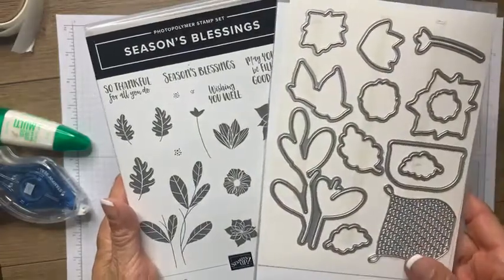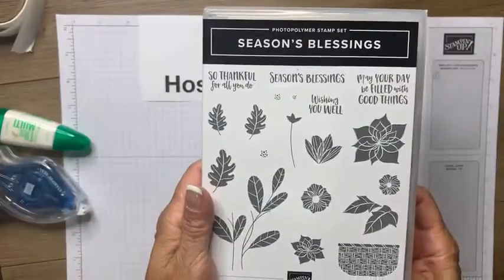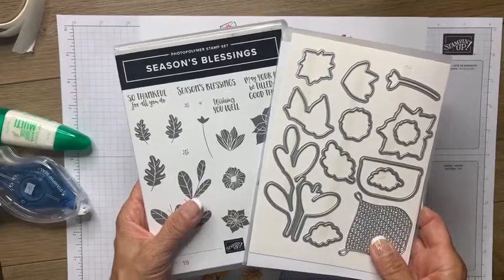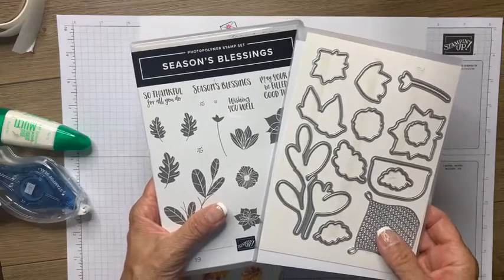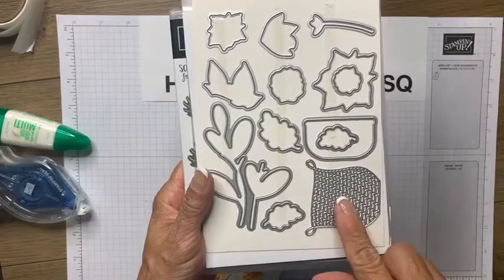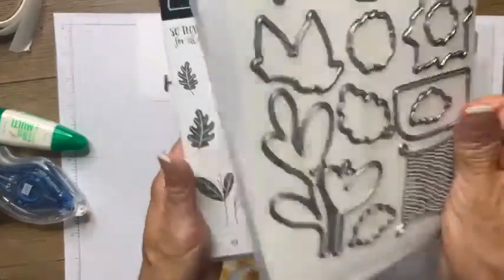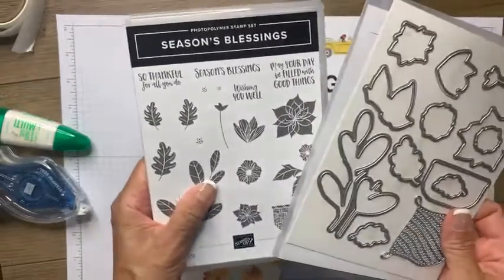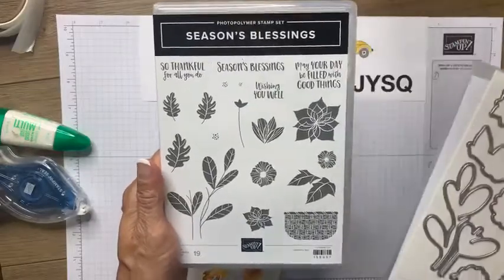There are dies that coordinate with this stamp set, so you can stamp and fussy cut or you can stamp and crop easily with the dies. They've got a beautiful textured basket, the outline shape to cut out the basket, and also a texturized basket which is just gorgeous. I'm thinking of fall, Christmas, and just all year-round cards to make.